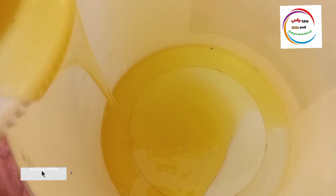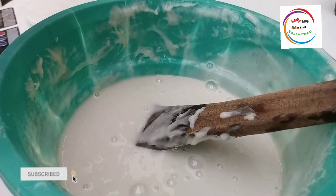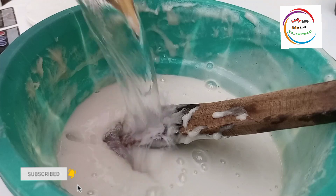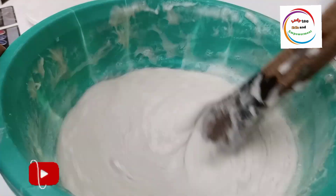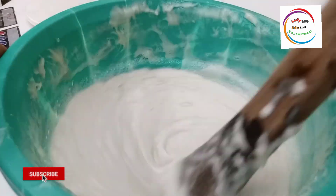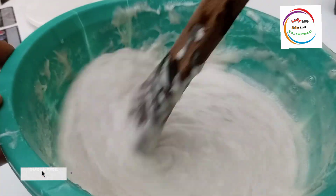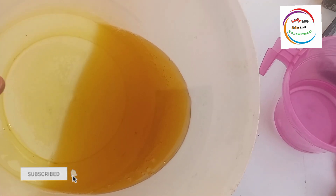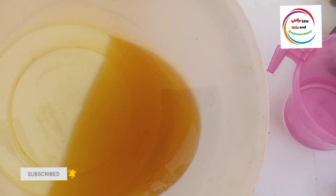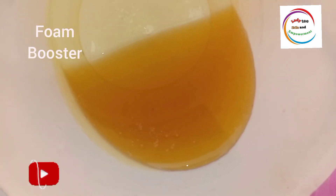Apart from making and selling liquid soap, you can also make money from making and selling foam booster. You can supply people that are selling chemicals — the chemical stores. If you make quality foam booster, you can make your money. You can also supply to people that are making liquid soap just like you. You can make this for your own personal use, maybe for your liquid soap, your bar soap, and every production that you want to make.